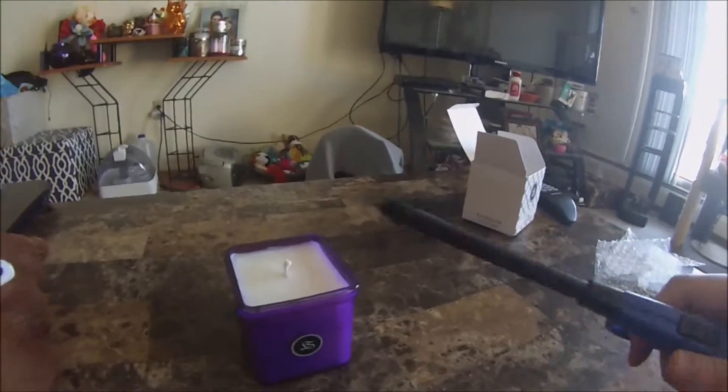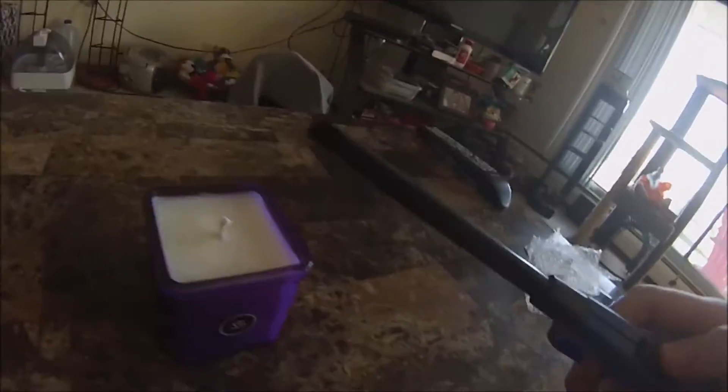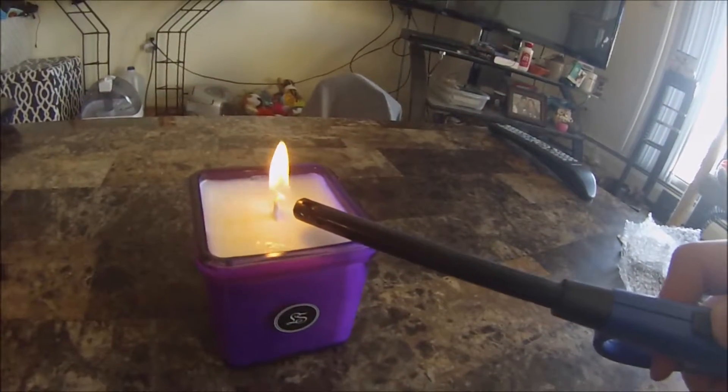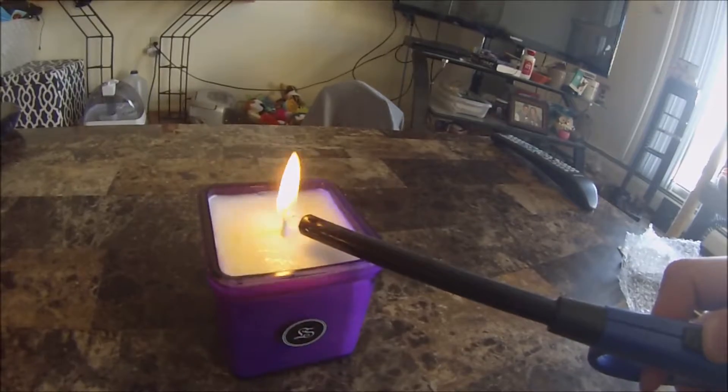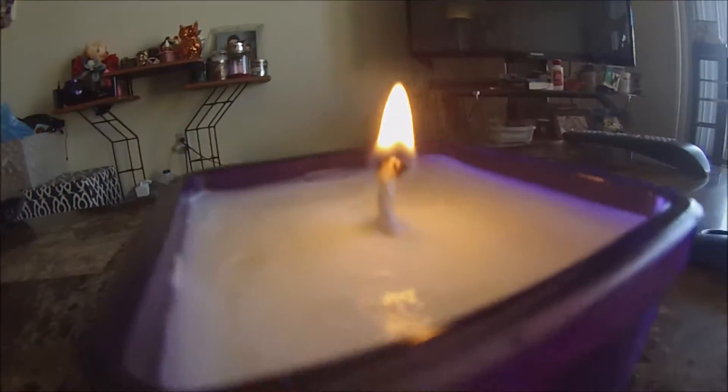You can pick one of these candles up through the link in the video description below. And we're going to light it up. We're lucky. This is a beautiful candle. Smells amazing. Rocking from side to side. There we go.